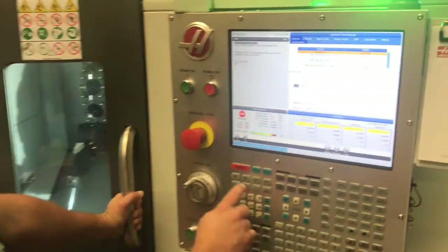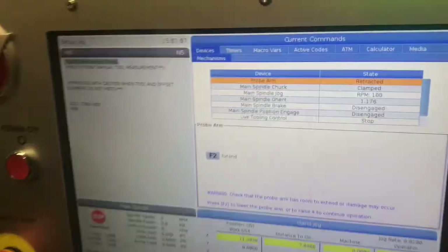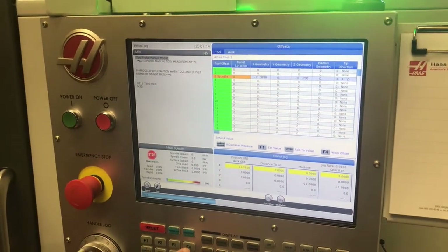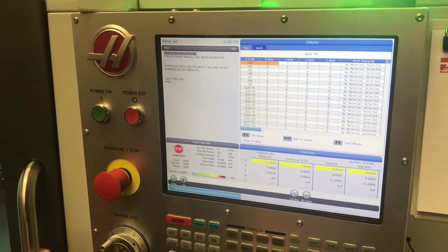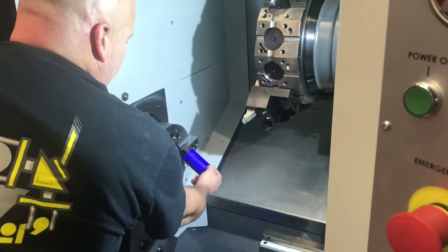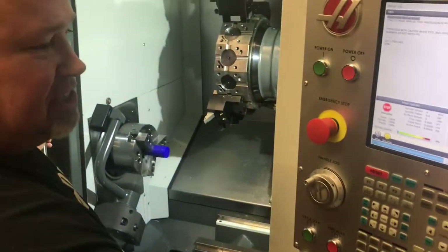The next thing I'm going to do is get away from the tool setter and bring it back up again to illustrate teaching a work offset. I'm going to go into our current commands page and use the F2 button to bring that probe up. I'm then going to go back to the offsets page, and since we're finished with the geometry page for that tool, I'll press the F4 button to toggle to the work offsets page and we're going to teach a G54 work offset.